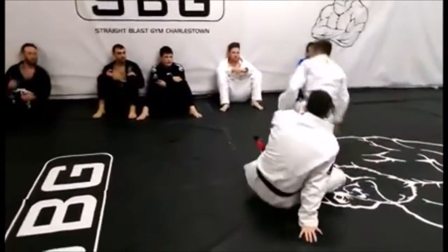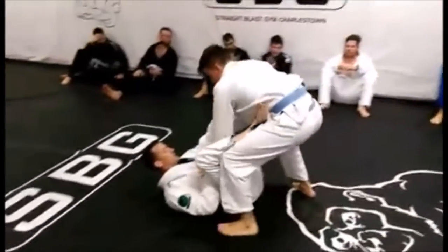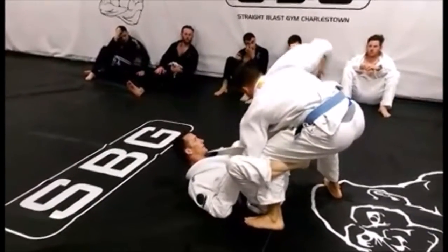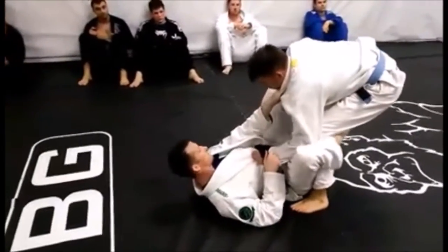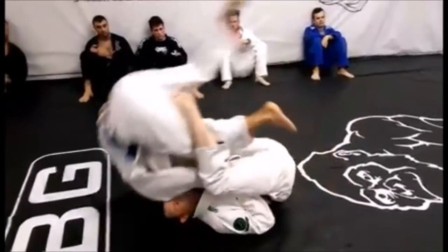And then the other one — he approaches a little bit better, using his left elbow to kind of clear my foot off the hip. Take a De La Hiva hook, my left foot goes onto his hip, so both feet on the same side — not on the opposite side, both feet on the same side — pull him in.